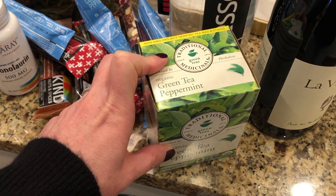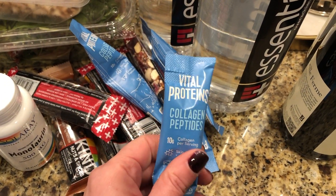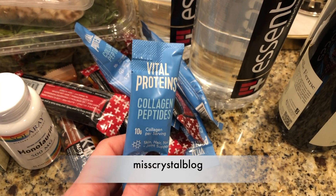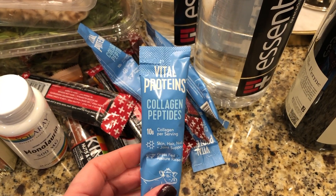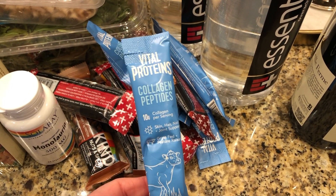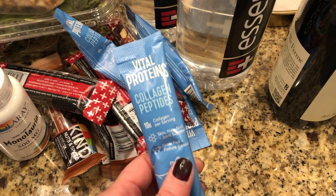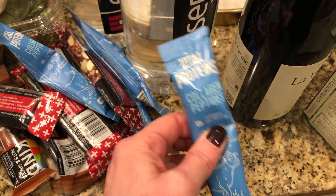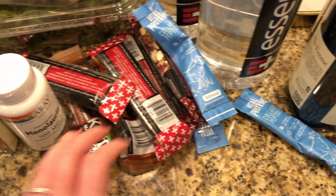I needed a few more backups of my collagen peptides. If you follow me on Instagram, I just mentioned that you can now get the large size at Costco for a much better price — you get about four ounces more. These smaller ones are great for travel. I use about half a scoop in each cup of coffee, so one packet lasts me around two days.